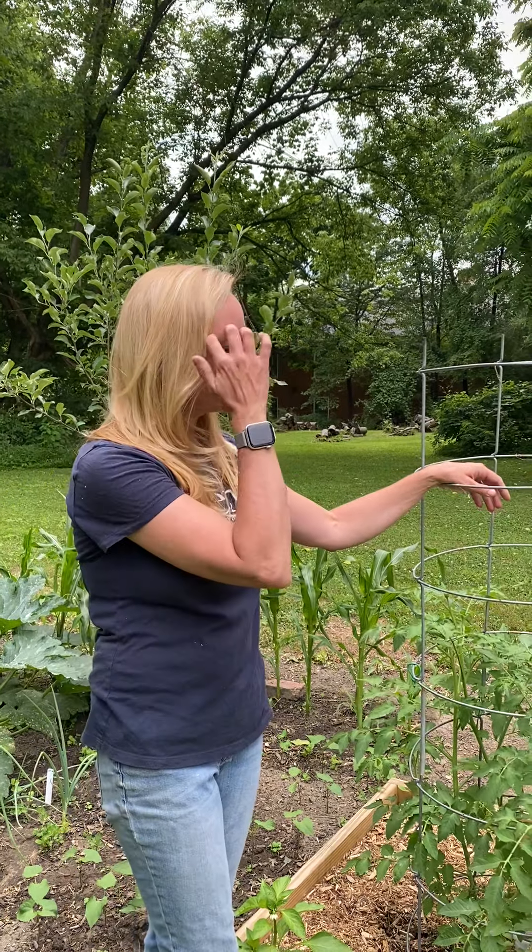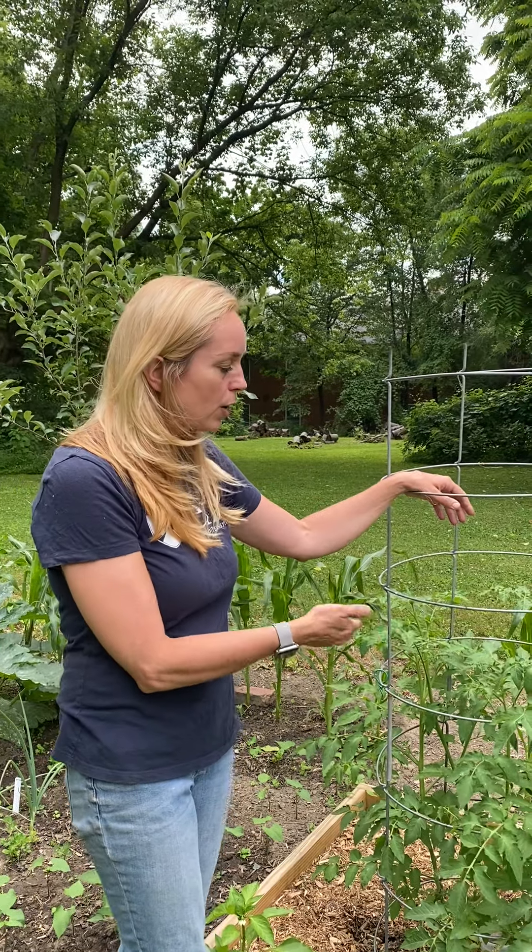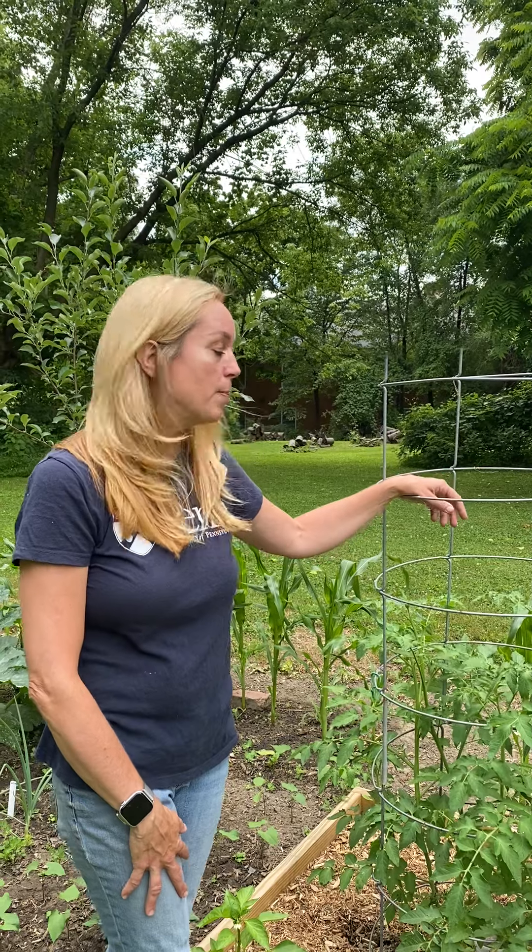Please let me know if you have questions. In my next video about tomatoes, we'll talk about how to prune them to get the most bountiful harvest you can this year — totally worth it. All right, happy gardening!